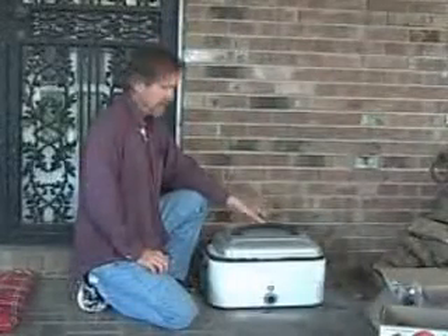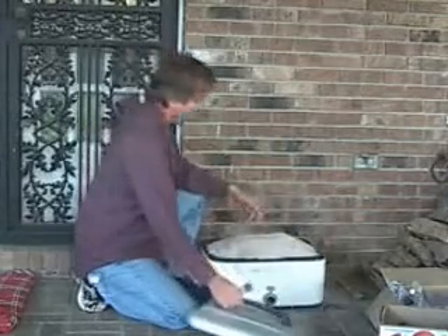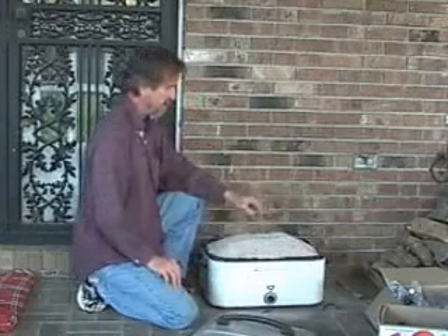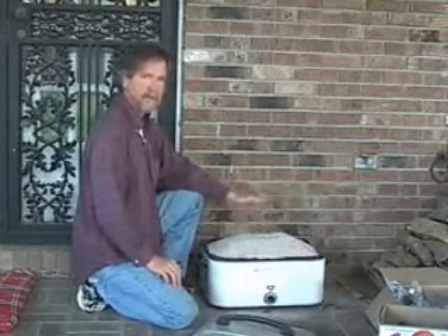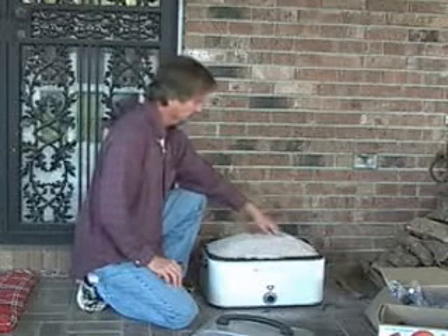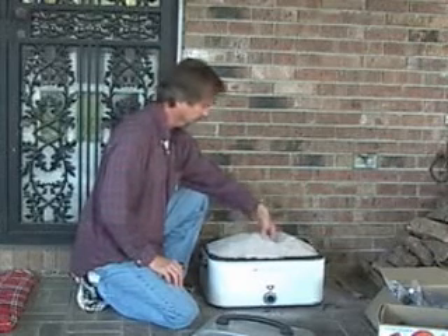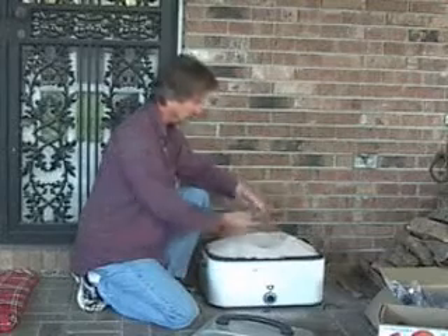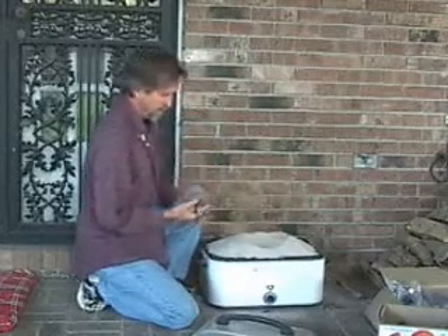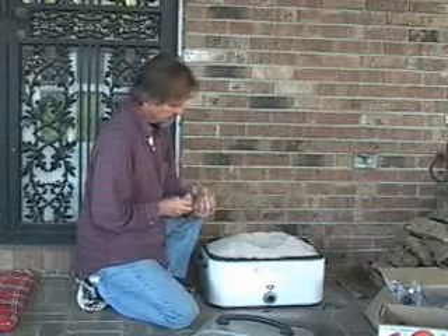I turned this turkey roaster off yesterday evening — now it's time to check everything. I put my thermometer in there and tested the temperatures, and it's just air temperature down in there. So probably the first thing to do is remove a sample piece and see how it works — see if I need to re-treat it or if it's good quality.